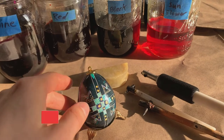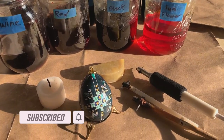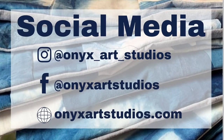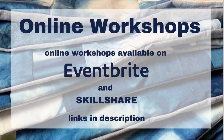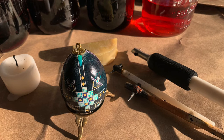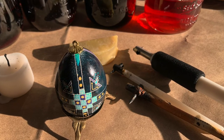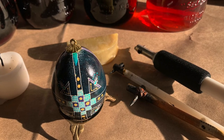Thank you guys so much for watching. Be sure to check out my other egg dyeing videos on my channel and subscribe so you never miss another dyeing video. You can check me out on my other social media platforms at Onyx Art Studios and also check out my website — I have online dyeing workshops and I publish new ones all the time. You can sign up for my mailing list so you never miss a new class. If you're looking for more Easter egg inspiration, be sure to check out these videos on my channel. Alright, I'll see you guys next time. Have fun. Bye.